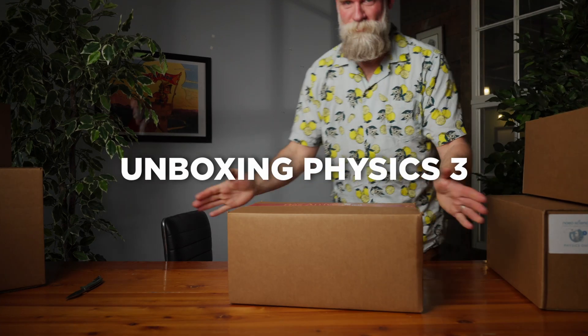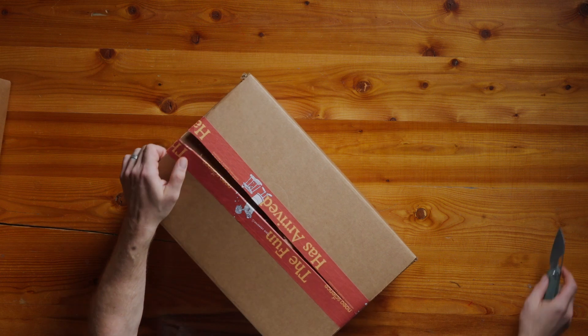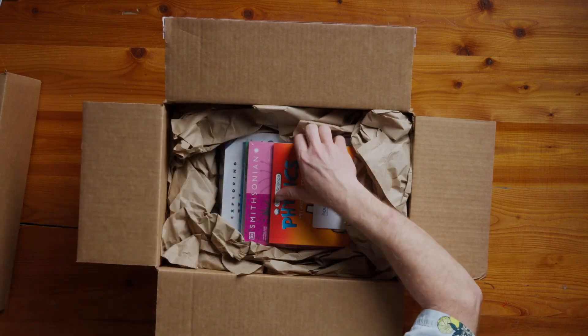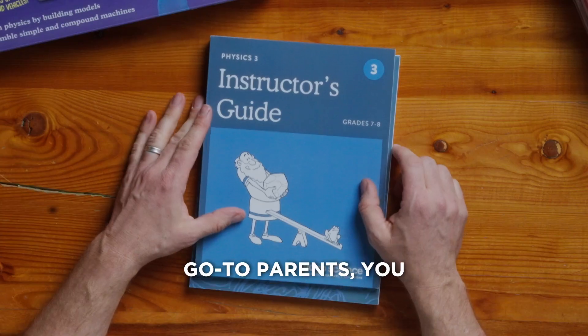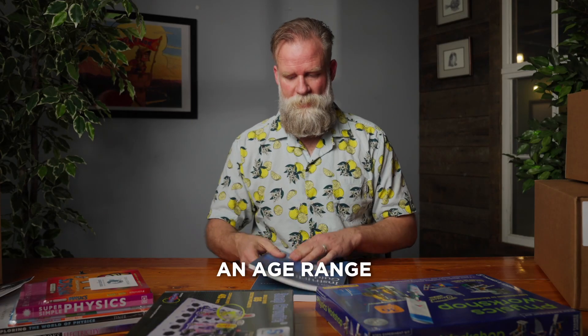All right! Physics 3! Instructor's Guide — this is your go-to, parents. You keep this on the shelf. This is for grades 7 to 8, suggested — an age range.